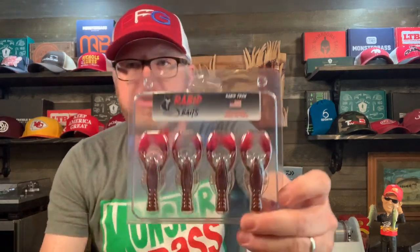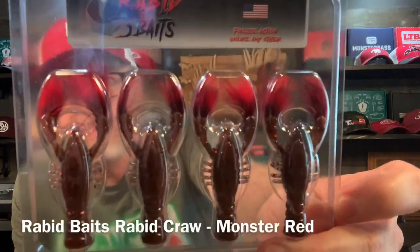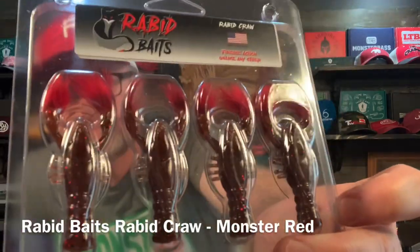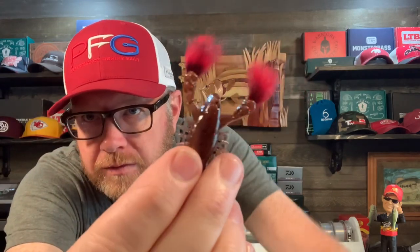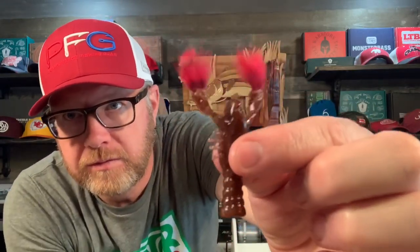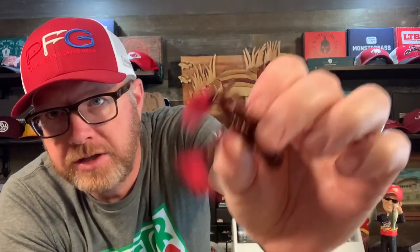We got Rabid Baits — Rabid Craw in Monster Red. The interesting thing about this Rabid Craw is the claws are fuzzy. Let's open one of those up — you'd put this on a ned rig or a jig trailer. Look at those fuzzy claws! Pretty good color. I've seen it in a video before but I've never tried it.